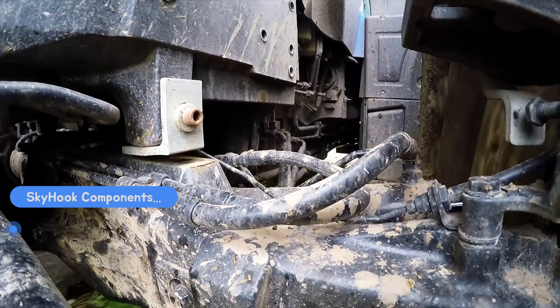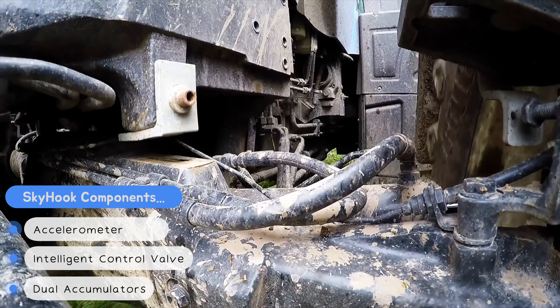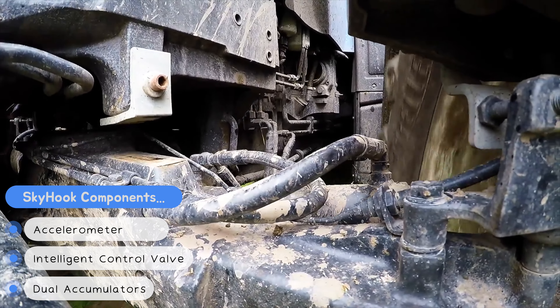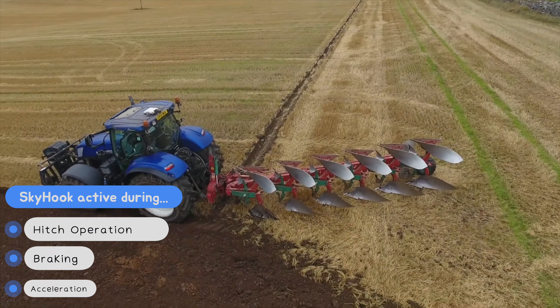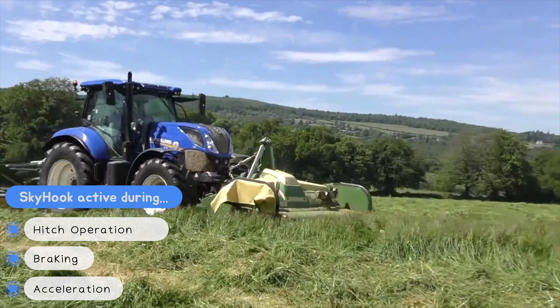New Holland's original front suspension solution leverages a nose-mounted accelerometer, clever control valve, and dual accumulators to keep the tractor in a level position regardless of external forces. So you could drive over an implement, brake hard, or smash the throttle, and Skyhook would take care of all your dampening requirements, keeping you cozy in the cab and maintaining machine stability. All very clever stuff.